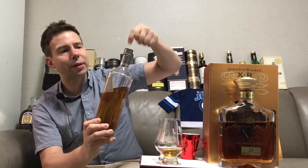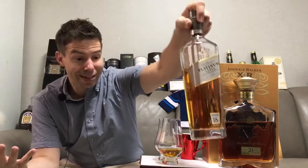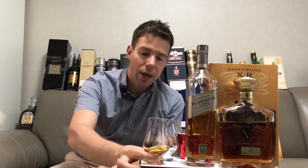It's got a special cap that prevents anybody from putting liquid in from the top, which is also a good thing to prevent tampering. We'll let that sit for a little bit and then come back for a good nosing, a tasting, we'll talk about the finish, and we'll give it a score.